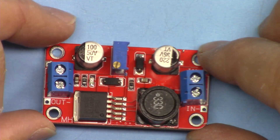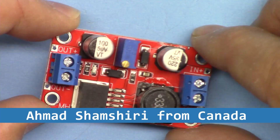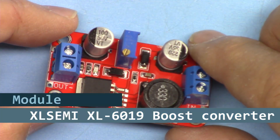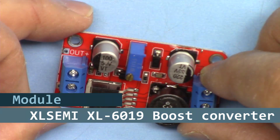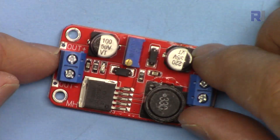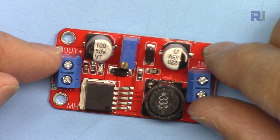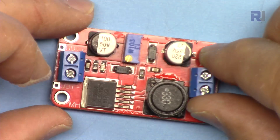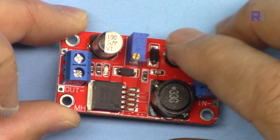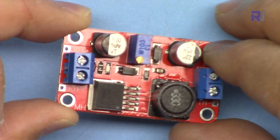Hi, welcome to a product review by Robojax. In this video we are going to review and test this XL6019 5-ampere boost converter. We're going to test the input voltage and see at what input voltage it can produce maximum or minimum voltage, and also test different current under different load conditions — seeing how it behaves under different voltages and different amounts of current.